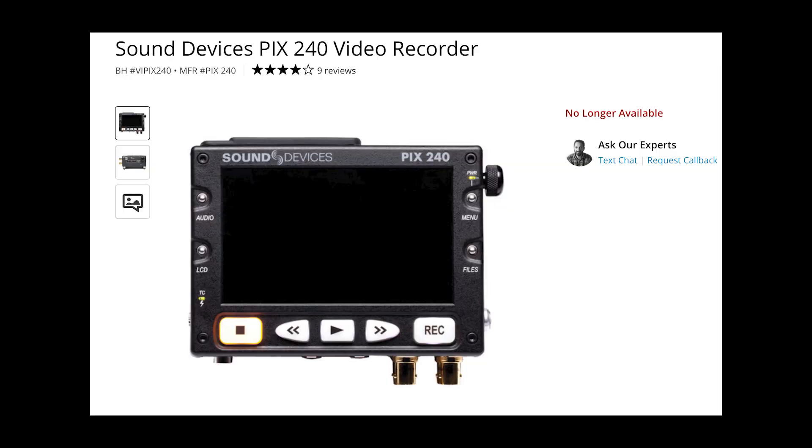Back in the day, a lot of people used the Sound Devices PIX240, which I think is outrageous because I see a used one on Adorama for three thousand dollars. Yes, I understand it has timecode jam sync, XLR in and out, SDI, and all that — but three thousand dollars. And if I remember correctly the monitor is tiny and pretty dim, so you'd have a hard time seeing what's going on in daylight. But that's a product from more than a decade ago, so it is what it is.